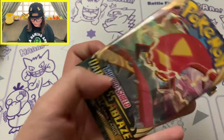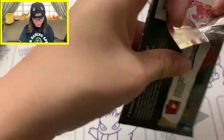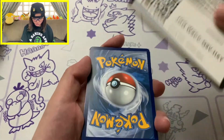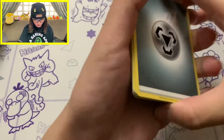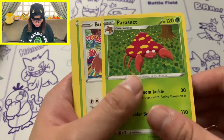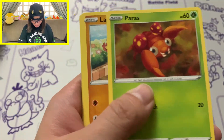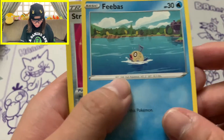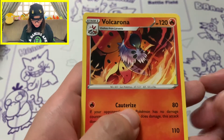You can get good pulls from Darkness Ablaze - there's that Gigantamax Charizard and all that cool stuff. Green coat card for this first pack. We've got an energy card, Glimwood Tangle, Liepard, Parasect, Galarian Obstagoon - one of those mad puppy cards - Applin, Larvitar.